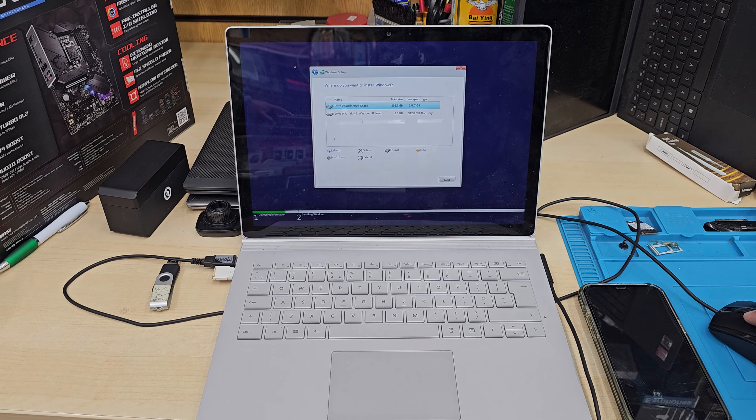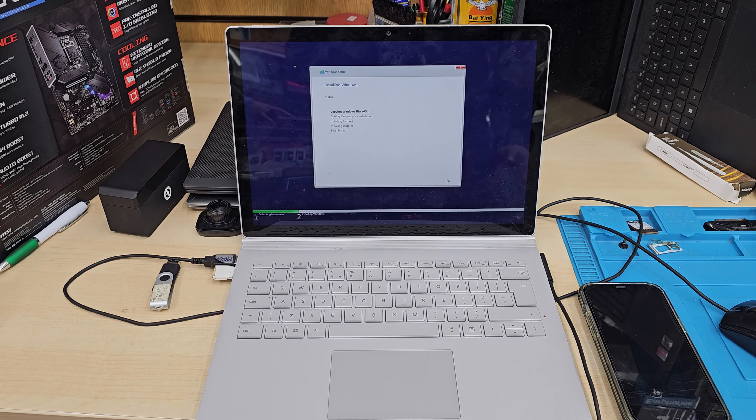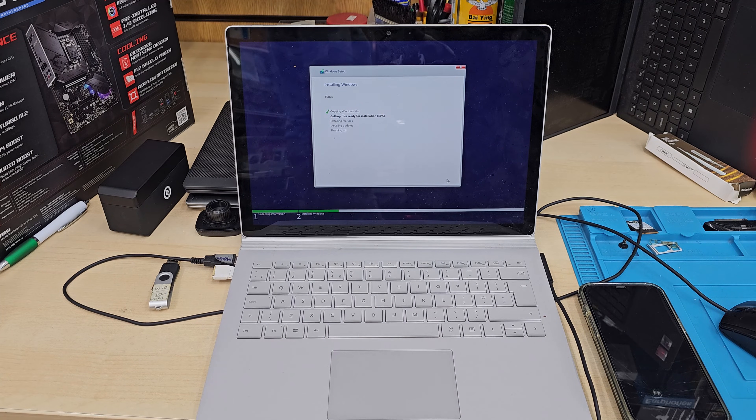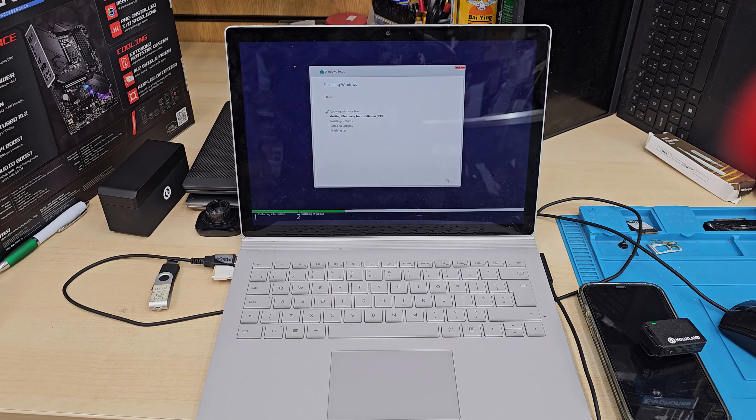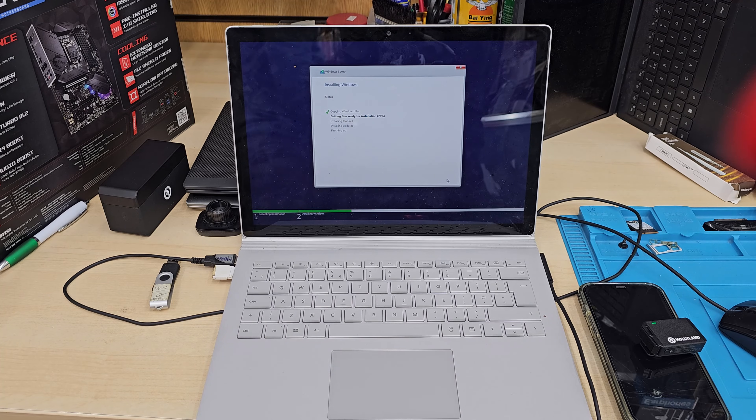I'm going to use a single partition here — I'll delete every existing partition and hit Next. Now the main process begins: it's going to copy everything to the right directory and finalize the installation. Let's see if this boot is successful, because I've found many cases where the Surface Book 2 fails — most often at 99% or randomly restarts — due to incorrect BIOS settings.